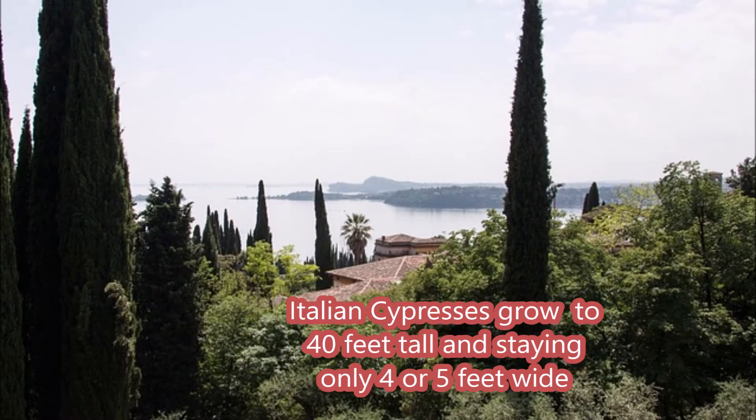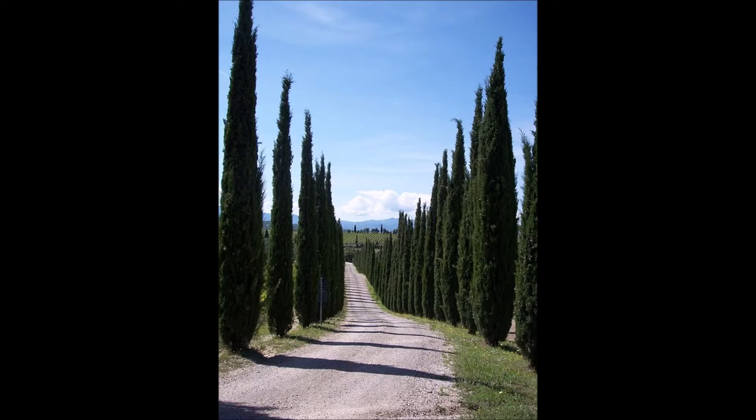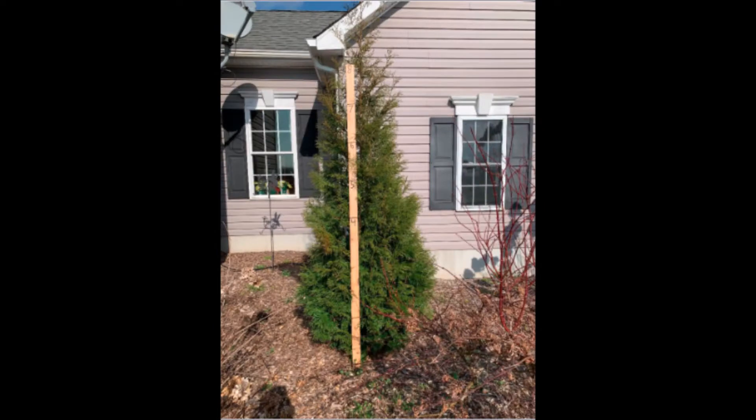However, we do have an alternative for people that are in Zone 6, and that includes most people in Pennsylvania and New Jersey. That plant is called the American Pillar. It'll grow 20 to 30 feet tall, very narrow.